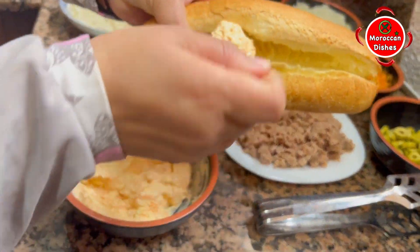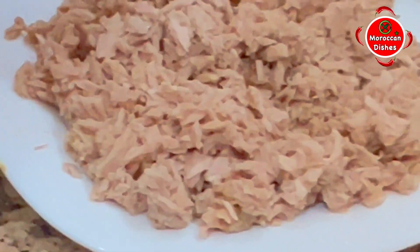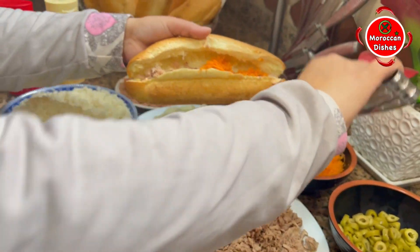I'm going to put it in the middle of the pan.